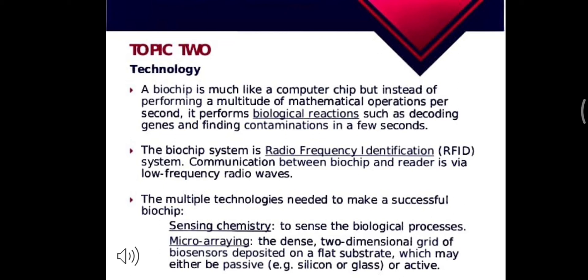Now let's talk about its technology. The biochip is much like a computer chip, but instead of performing a multitude of mathematical operations per second, it performs biological reactions such as decoding genes and finding contamination in a few seconds. It is also a radio frequency identification system through which it communicates with readers at a low frequency.